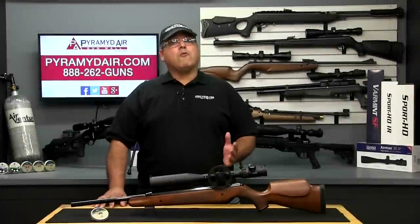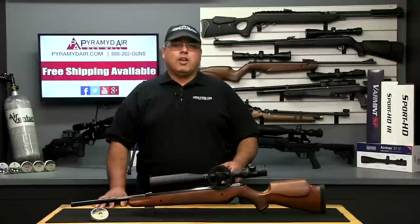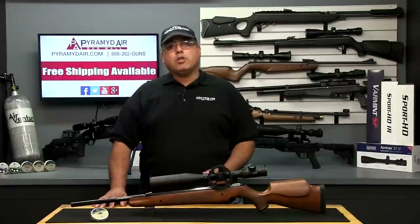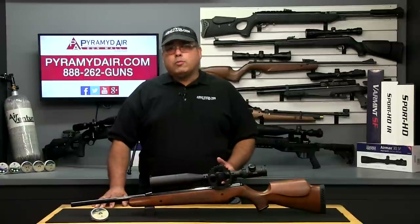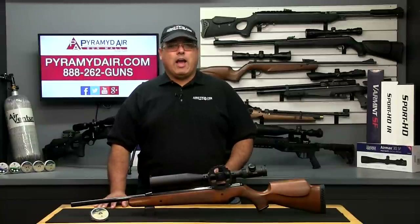Hello and welcome to airgunweb.com, your home for honest, real-world airgun reviews and information where we bring in the facts, not fluff. Today we're going to take a look at a product that is as much a work of art as it is an amazing airgun. It's the Air Arms Pro Sport in .22 caliber. Does it perform as well as it looks? Let's find out.